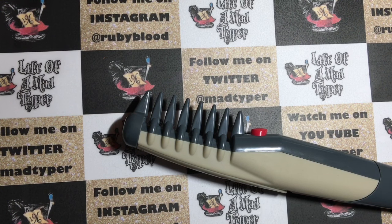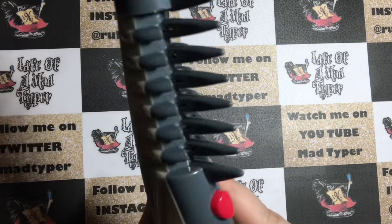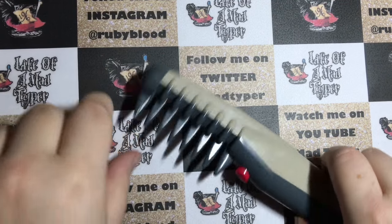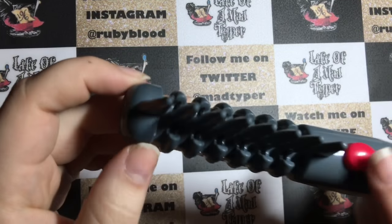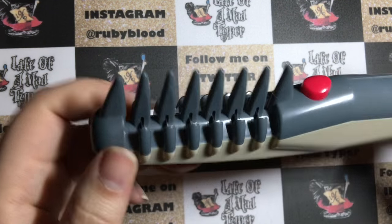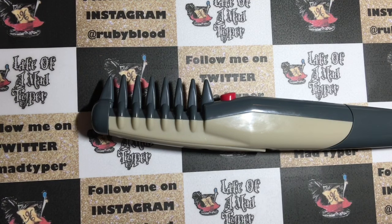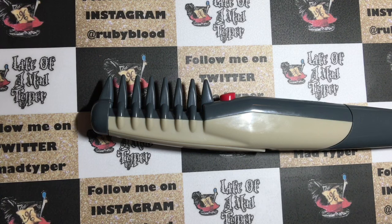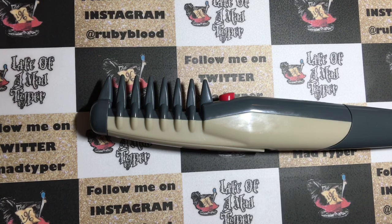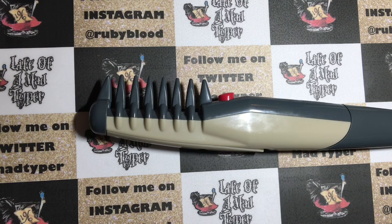I did get this sent to me for review, and basically this is supposed to get bad knots out of your pet's hair. Use the Knot Out comb to gently remove knots, mats, and tangles from your pet's fur by simply pressing the power button, and the concealed rotating blades remove the stubborn knot or tangle in seconds.